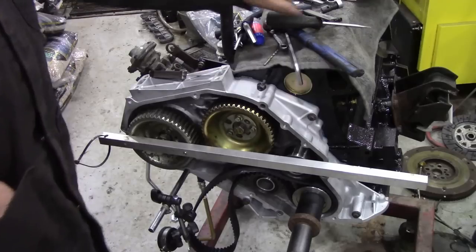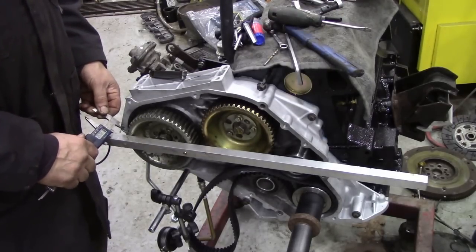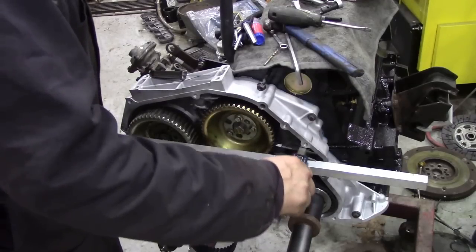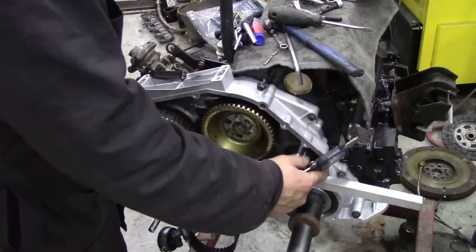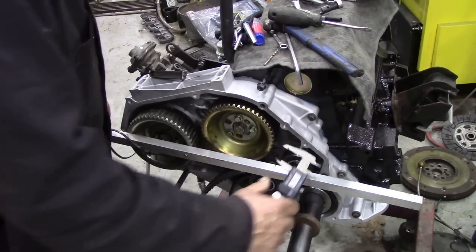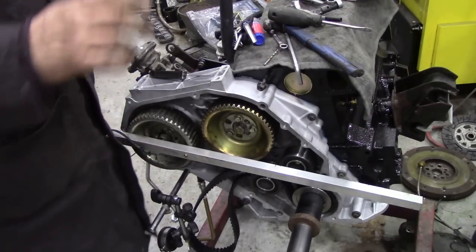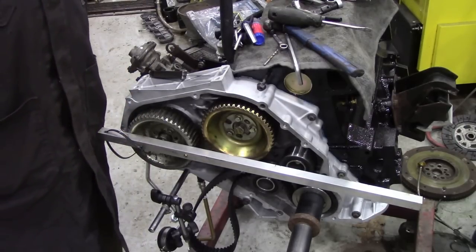And I started to measure off here and here — between the differences in the flange face, the difference between the casings. And there was quite a surprise. Let me move the camera and I shall show you.